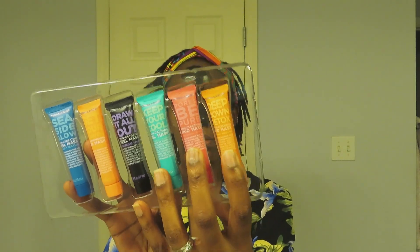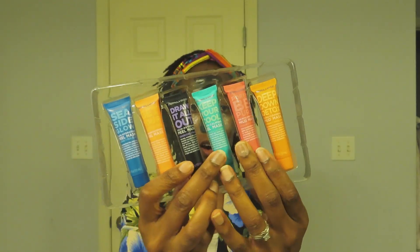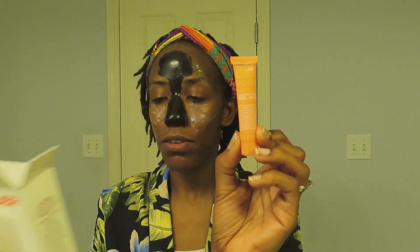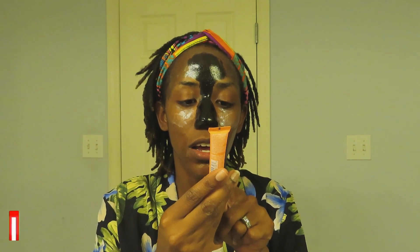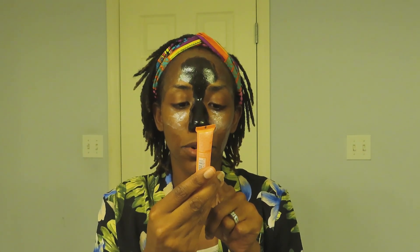One of the six is a gel mask and two are mud masks. This one here is the Get Your Glow On skin brightening peel mask. It has papaya and citrus in it. It says this radiance-boosting peel revitalizes tired skin in minutes — smooth on, sit tight, then peel off to remove dead skin cells, unclog pores, and banish breakouts. I have this one on my cheeks and chin, trying to get that glow going.